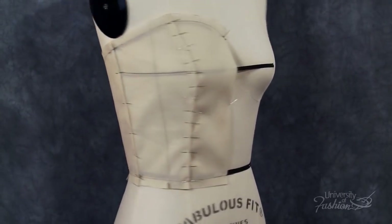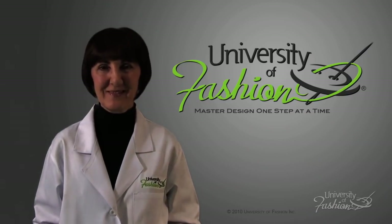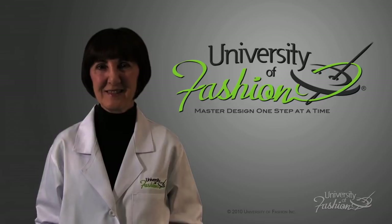This lesson is how to drape the bustier bodice and will be taught by Barbara Aradigavir, a fashion designer and an adjunct professor at the Fashion Institute of Technology in New York.